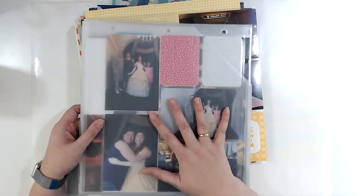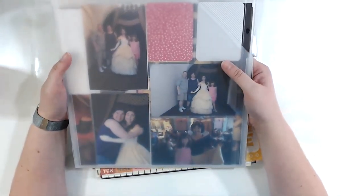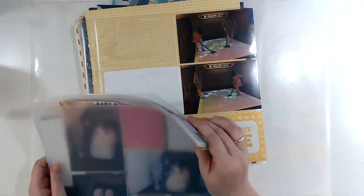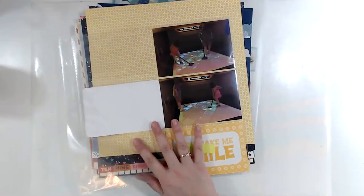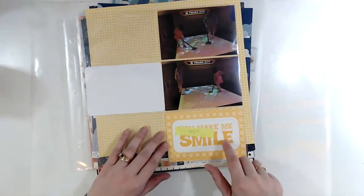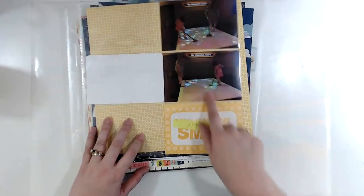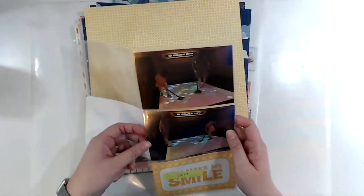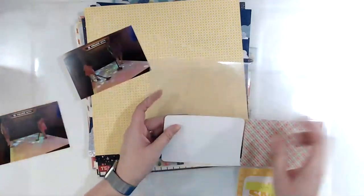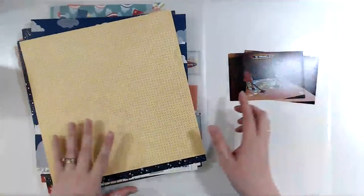My birthday was in 2018, and I really want to print those photos. We went back last year for a quick trip — Universal and Disney — and I want to get those done too. My goal this year is to actually get these on the layouts, or if I'm not going to get it on a layout, just get it into the right size divided page protector, get it in the album on the correct day, and move on because I want to be done with this.